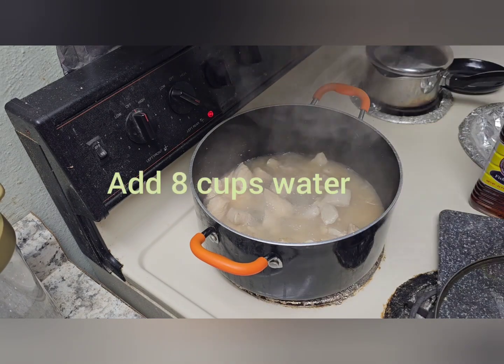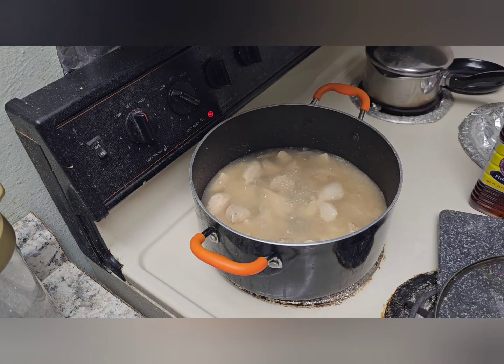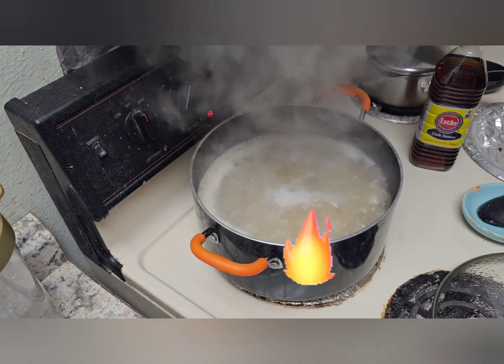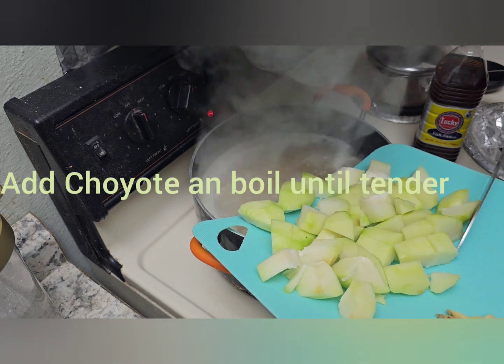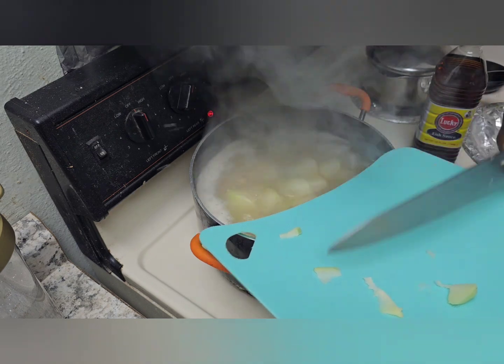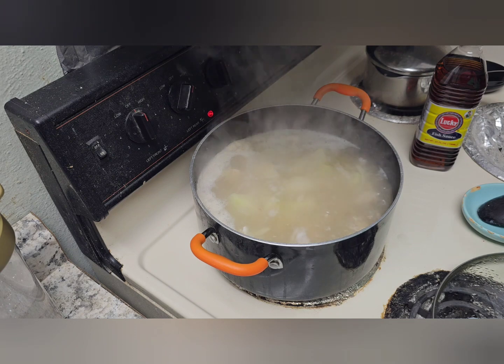The chicken is cooked with water. Once it has boiled, we're going to add the tinola, or the chayote, also known as the squash. We're going to let that boil until it's soft.